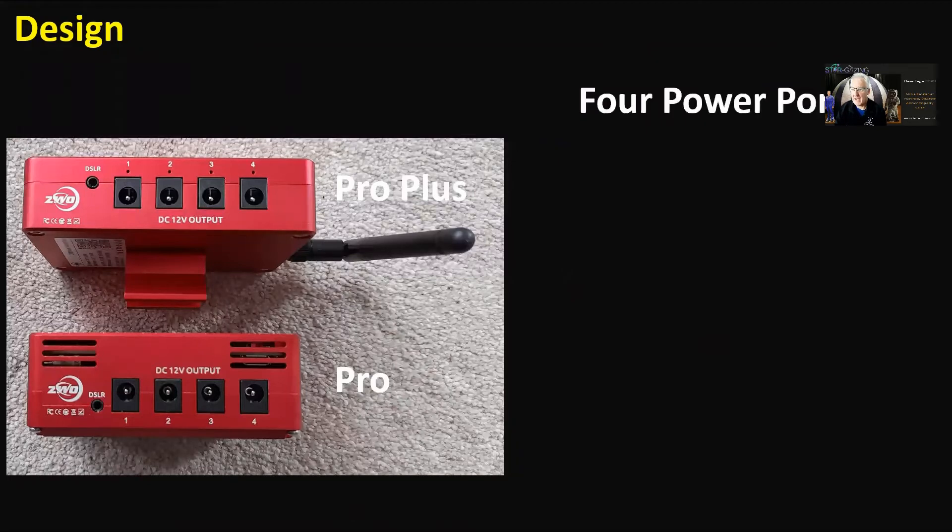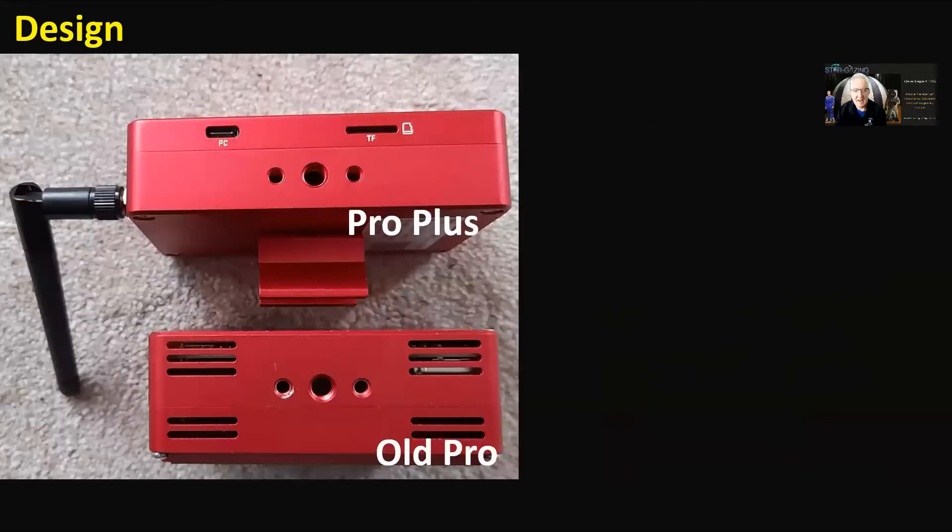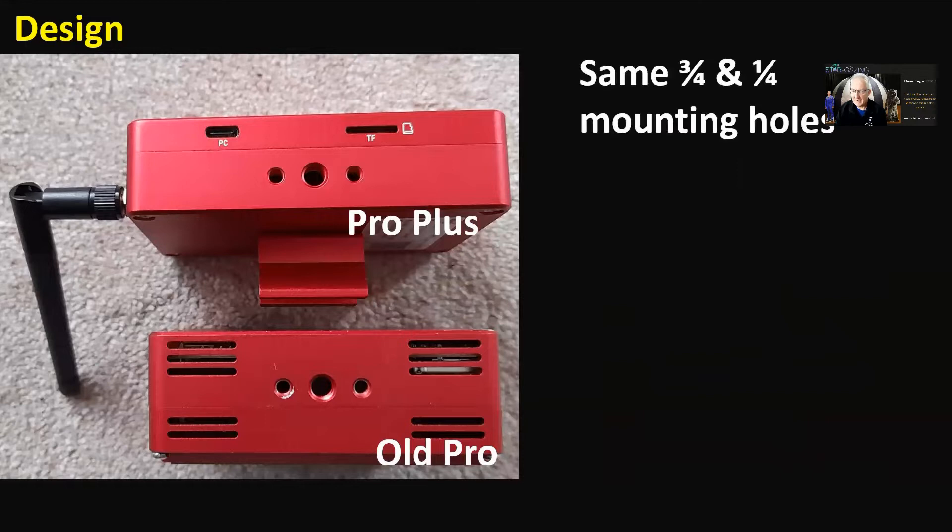Seen from the side where the power ports are, there are four power ports, a DSLR trigger port, and above each power port there's a light to show when they're in use and powered up. Again, no air vents unlike the Pro on the bottom.